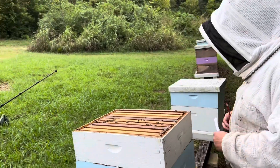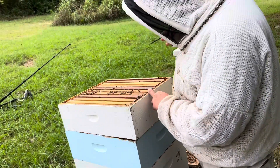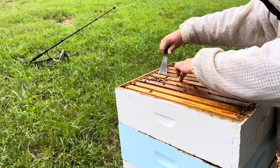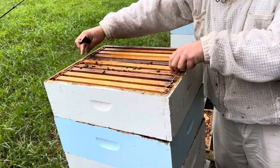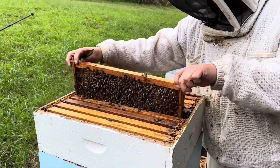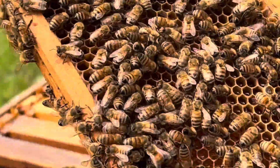I'm going to look in here and make sure it's not brooded in, so I'm probably going to go down pretty fast. This is a nine frame — just go straight in the middle. That super was just put on for a fall flow, so they've been busy the last week or so. There's a lot of wing stem in bloom, snake root is in bloom. They're pulling in honey — they got more in there than I thought. They're doing all right.